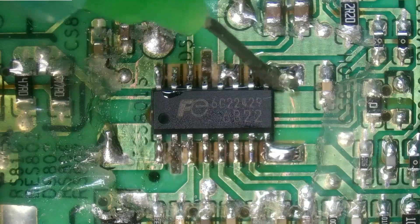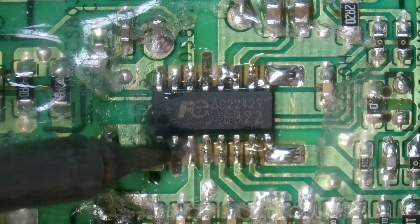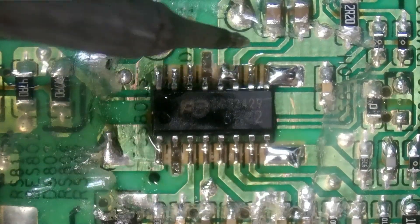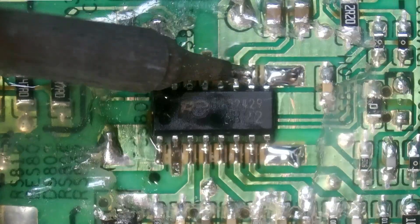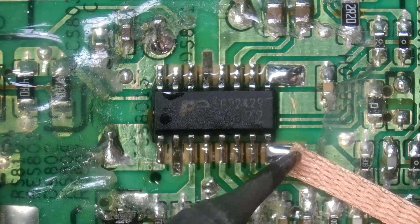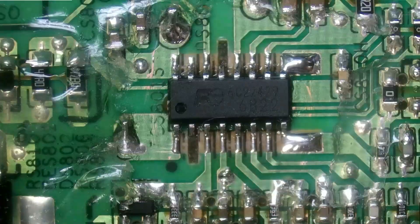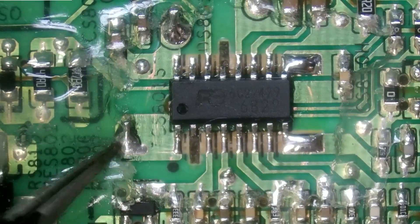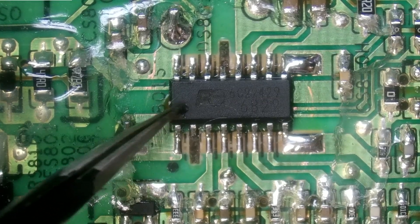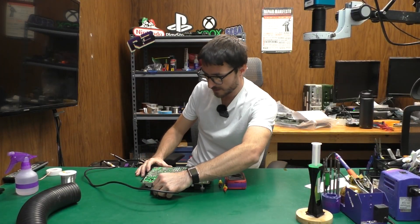We're going to add a bit of flux again and touch up all our pads. I do have a little bit of excess here so let's remove that and do a quick clean up. One of the reasons that I knew my orientation is because I have a black dot on the board here and I also have a dot on the IC chip — that indicates pin one and pin one. Alright, let's plug our power supply back in.